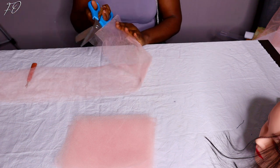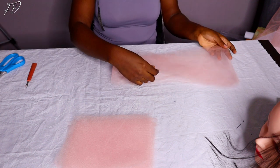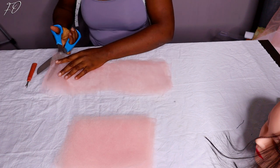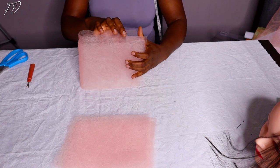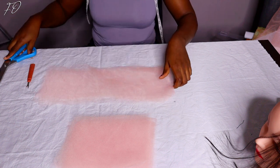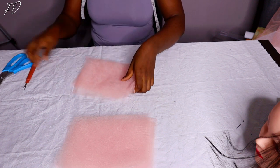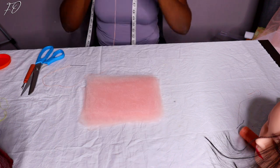If this is your first time stopping by my channel, hi there — my name is Fumi B. I make videos where I share how to make beautiful DIY items. I'm a DIY lover and I like to share the procedure of making different items that I typically make at home with you guys on YouTube. If that sounds like content you're interested in, please smash the subscribe button. And if you're a returning subscriber, thank you so much for coming back.